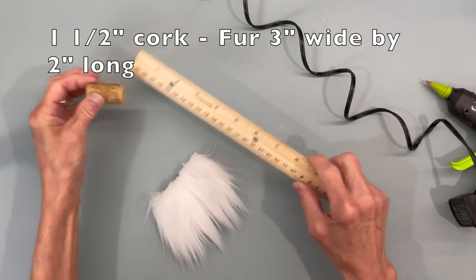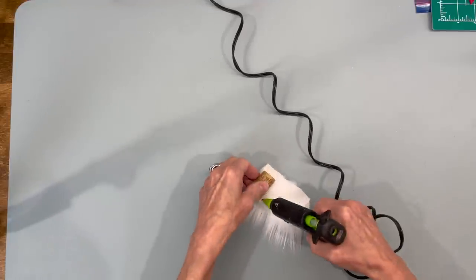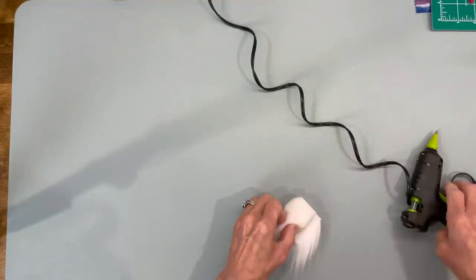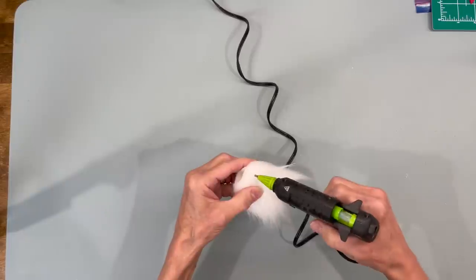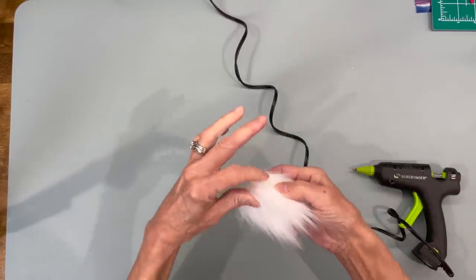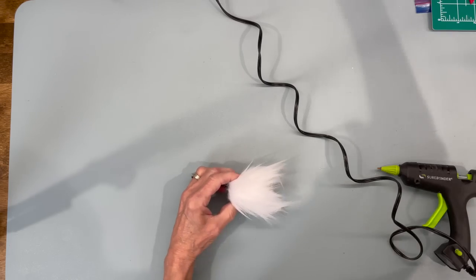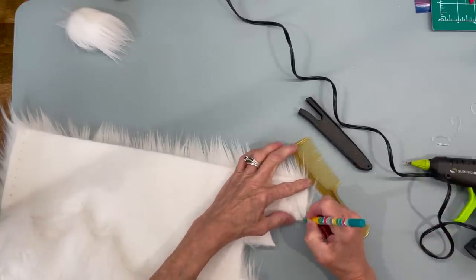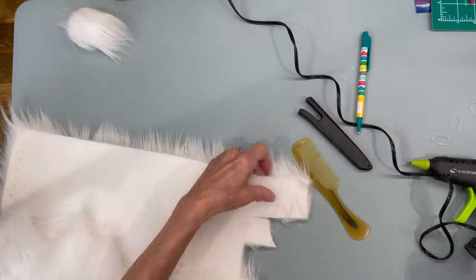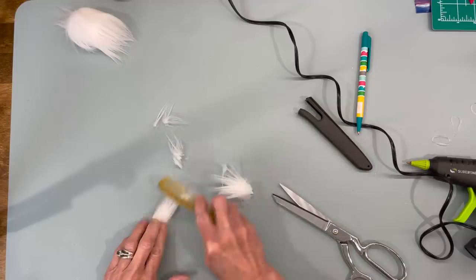Next we're going to make their little dog. Take a one-and-a-half-inch cork and some fur that's three inches wide by two inches in length. Glue the cork down to the very bottom part of the fur because we need the top part a little bit open to complete it. Pull the fur back, put a bead right down the center, then squeeze those two opposite sides together. Put some glue right in the center and push it in — this is going to be the top part — then comb him out. Pull some hair up at the very tip top for the top of his head, then cut two little triangle ears about an inch each and clean the excess fur off.